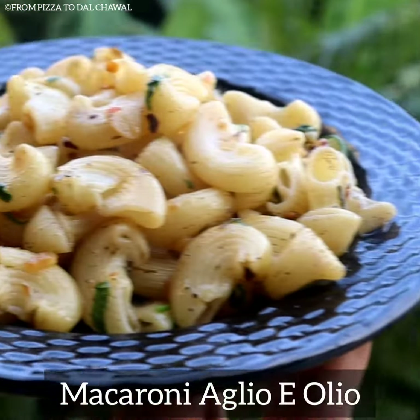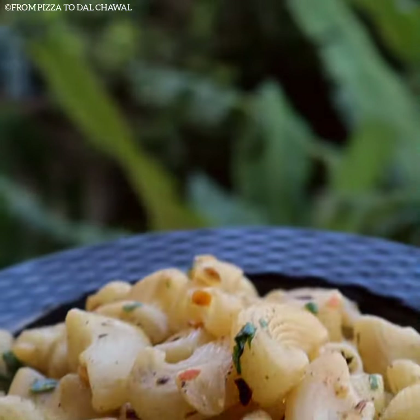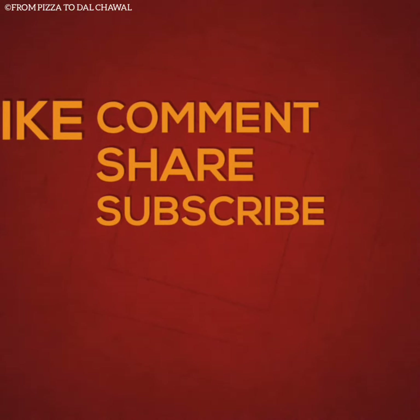Do try this out yourself and let me know how it turned out. If you like this recipe, do share and subscribe to my channel. Thank you for watching. Goodbye.